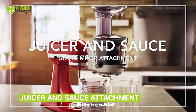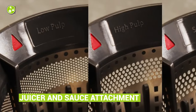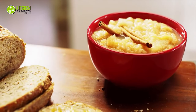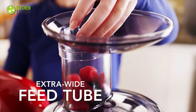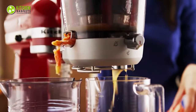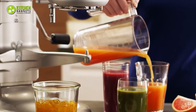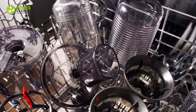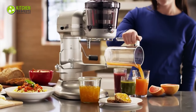The KitchenAid Juicer and Sauce attachment is here to create a difference. It includes three different pulp screens so you can make everything from smooth fruit juices to savory pasta sauces with your KitchenAid stand mixer. The masticating juicer compartment slices and processes soft, hard, or leafy fruits and veggies for nutrient-rich extraction while the pulp gets discarded. When you're finished, you can easily clean the feed tube and screens in the dishwasher — isn't it simple yet useful?